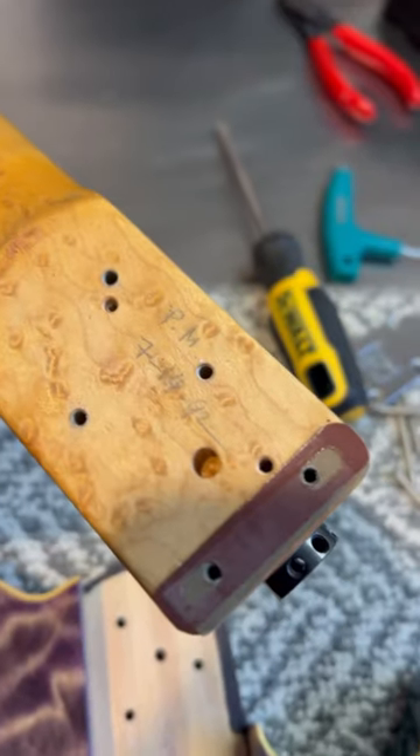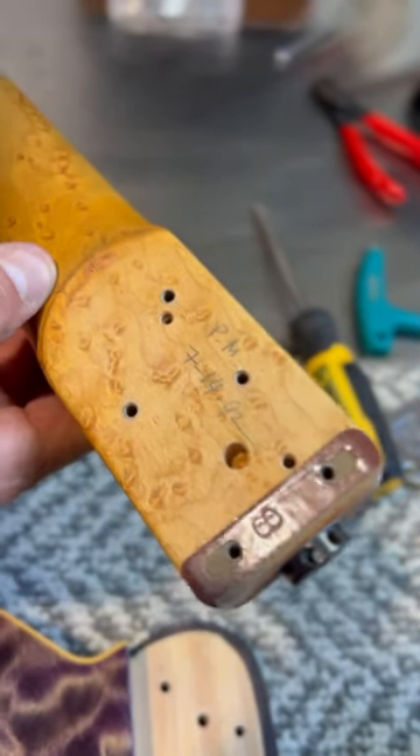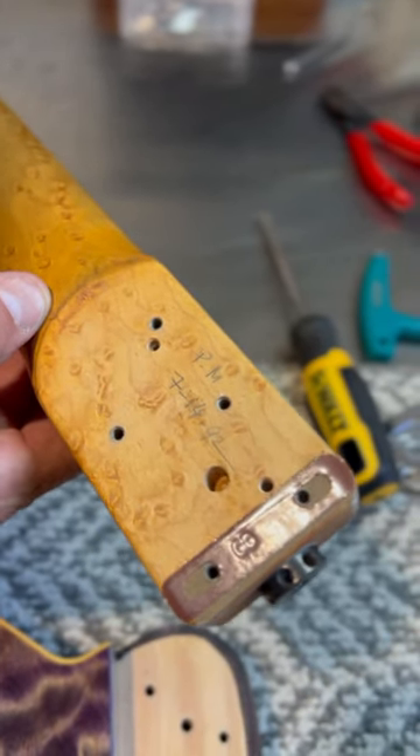There you go. There's a shim, and you've got a date. 92. 7-14-92. Look at that — P.M. I think someone's initials, not A.M. — P.M. 7-14-1992.